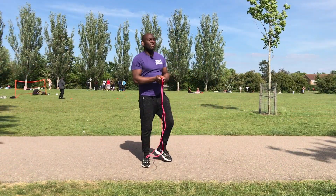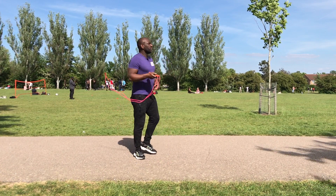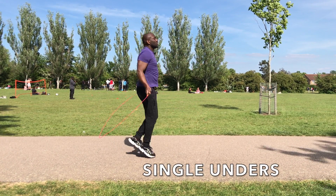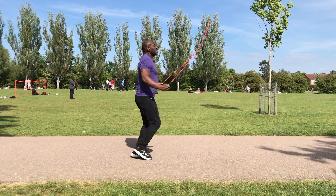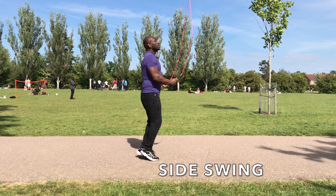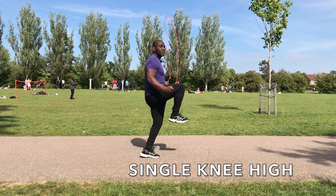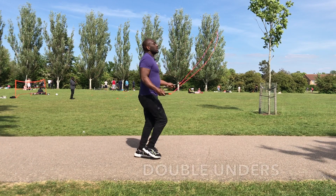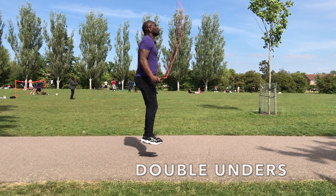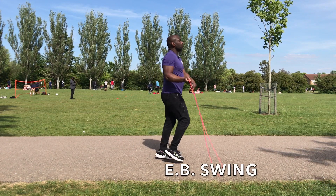So now we link these all together — we link all these jump rope moves together. The first one was basic single-unders, then we went into side swing, then we went into knee highs, then we went into double-unders, and finally the EB swing.